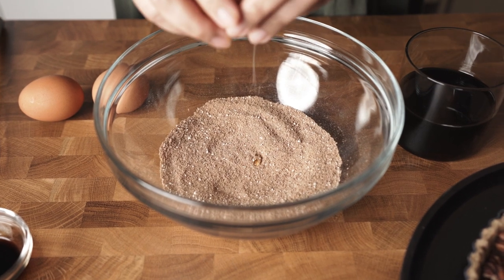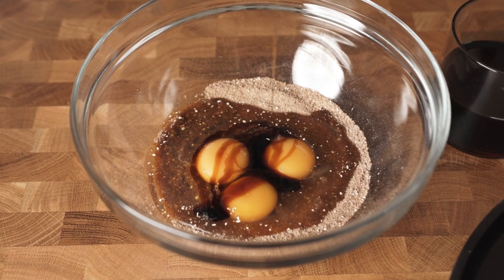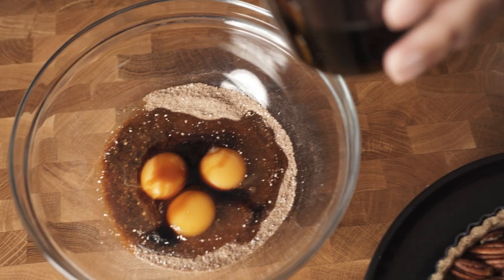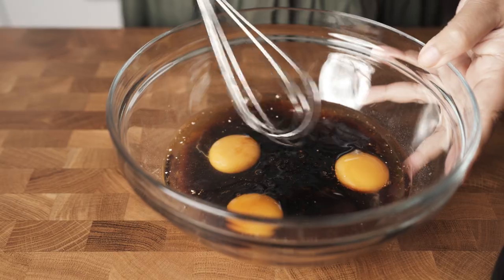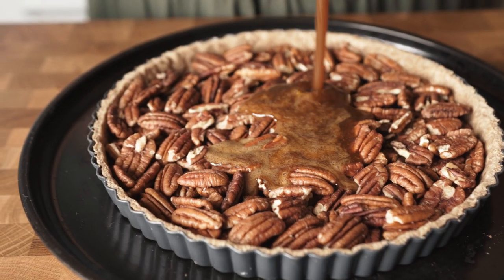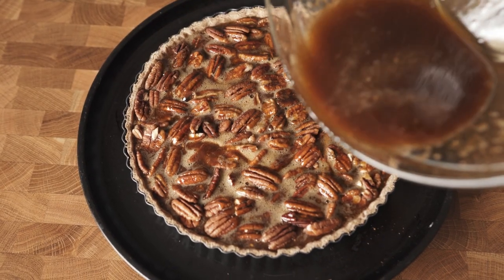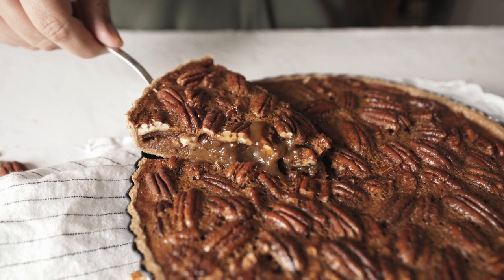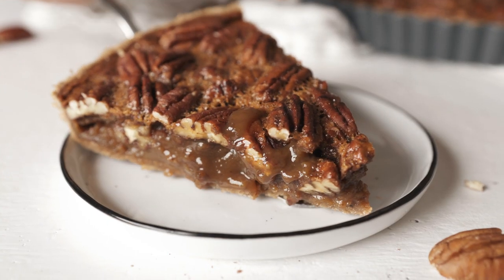Three large eggs at room temperature, one tablespoon vanilla extract, one cup maple syrup — yes, we are replacing corn syrup with this. It tastes way much better anyway. Whisk everything good and that's all. Pour it over our pecan and bake at the same temperature for 30 minutes. We love the filling to be gooey — so delicious. But if you like it more set, then continue baking for another 5 to 10 minutes.